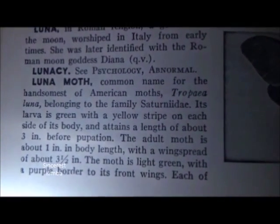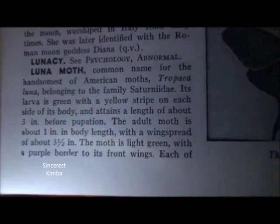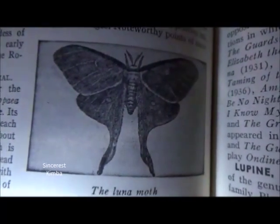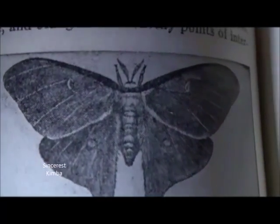Its larva is green with a yellow stripe on each side of its body, and attains a length of about 3 inches before pupation. The adult moth is about 1 inch in body length, with a wing spread of about 3½ inches.